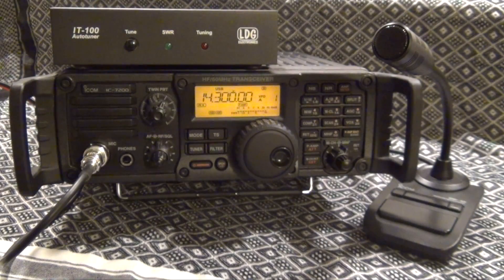The radio I'll be using is the ICOM IC-7200 along with the IC-SM30 desktop microphone. With it I'm also going to use the LDG IT-100 auto tuner.